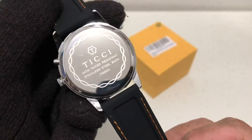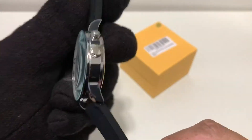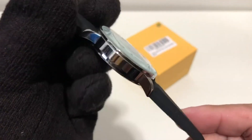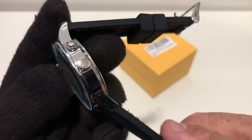The case back is stainless steel, however the case itself is chrome plated — it is not stainless steel, it is probably brass. So that is a factor you have to consider.